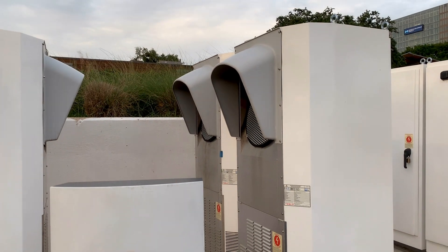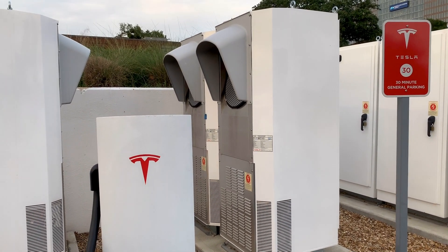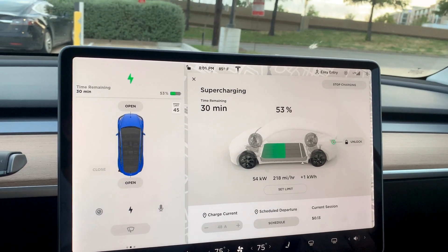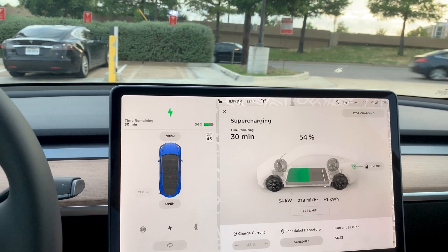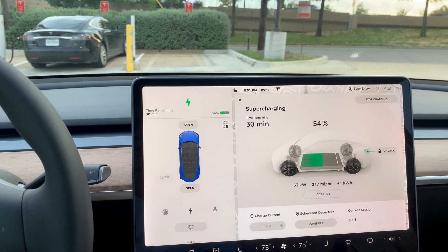I am supercharging again for a full charge. This supercharger looks kind of cool — you can see the supercharger and all these machines on the other side. I'm charging right now at 219 miles per hour, so within 30 minutes I'll be able to get to my calculated range. I've seen it higher before, but that's still pretty good for how I've been using the car today.